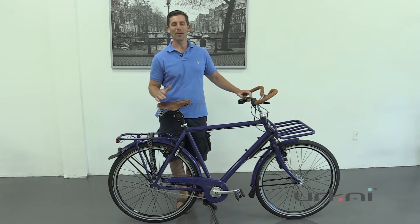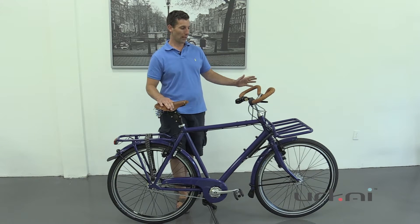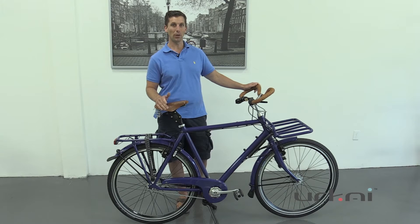Hello, this is Andrew from Yurkai and today I'm going to go over our Dutch touring bike with a Rohloff 14-speed. For people who would like to do longer distances, this is an amazing setup — you get a lot of the comfort of the Dutch bike with some really neat features for long distances.